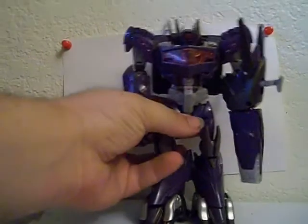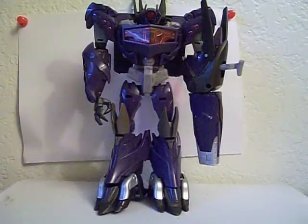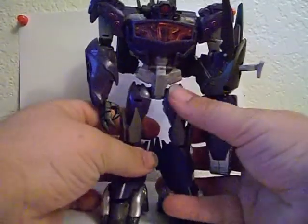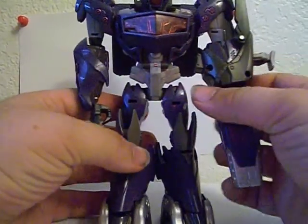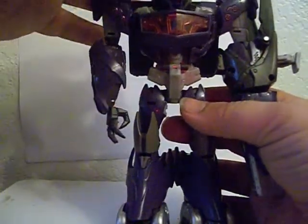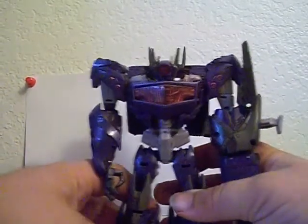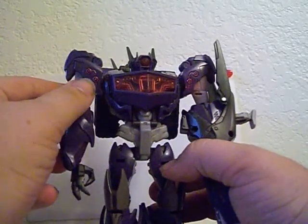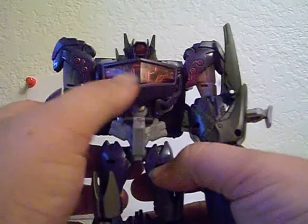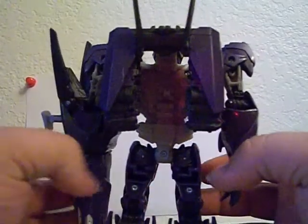Back to the big bad scientist of the Decepticons. I am really liking this modern rendition. It's very screen accurate. He's got really nice light piping. And he's really big too. They've got little picked-out paint detailings here and there. You can really see the tech detail behind his chest. I really like that. The backpack is minimalistic, which is really nice.